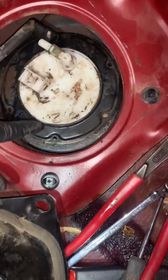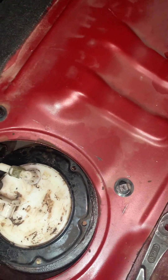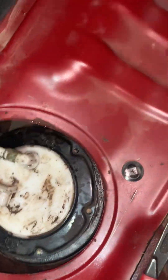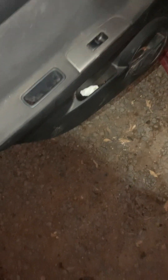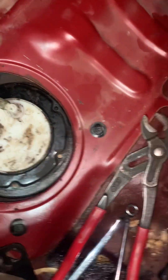Then put those bolts back into those spots and tighten them up — you don't want to go too crazy but you do want it nice and snug. Connect the lines and the sensor, pop the seat back, and before you start it make sure you put that relay back. Turn the key to the on position a couple times to get it nice and primed. It should fire right up and you should be golden. If you guys have any questions, leave a comment, a like, make sure you subscribe — God bless, have a great night.